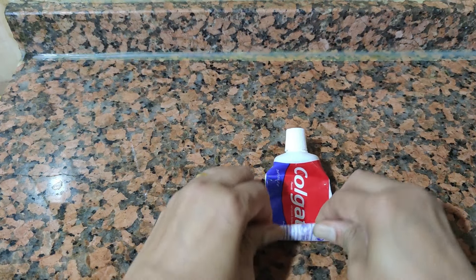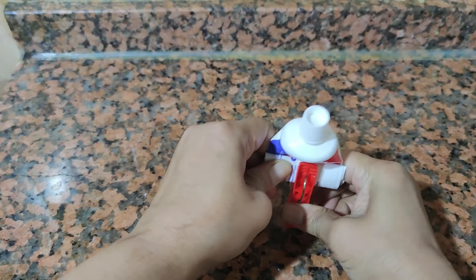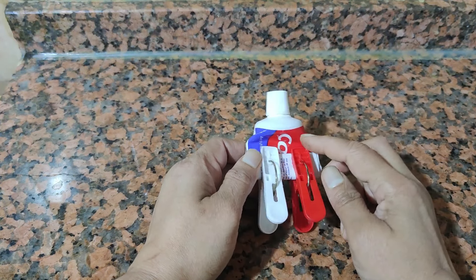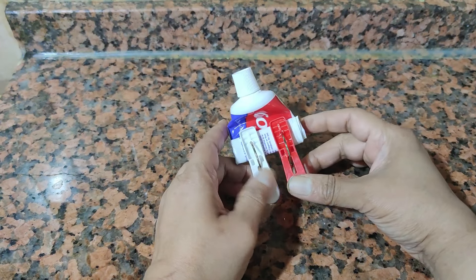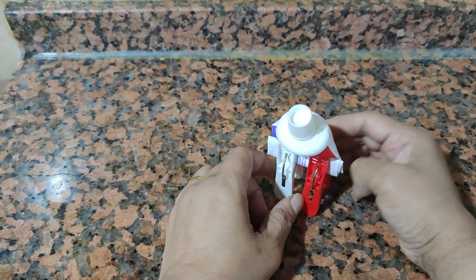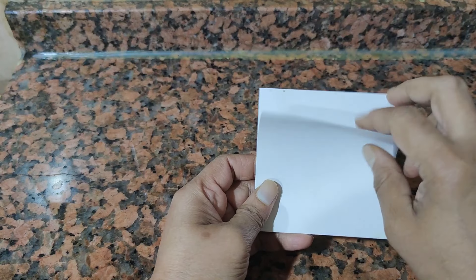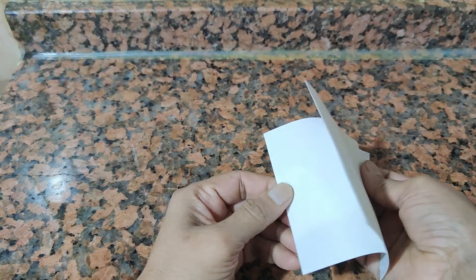I will put it on the side. I will use this video to show you how to use the toothpaste. I will put a cloth clip on the cover. I will put a little white paper on the tip. I will use it very well. I will use it daily.